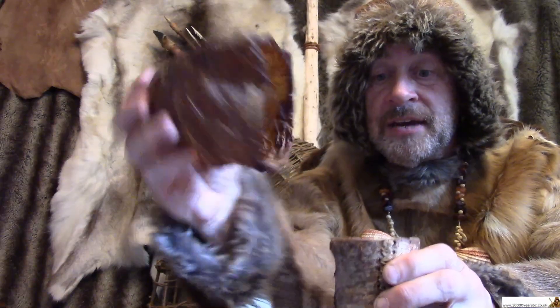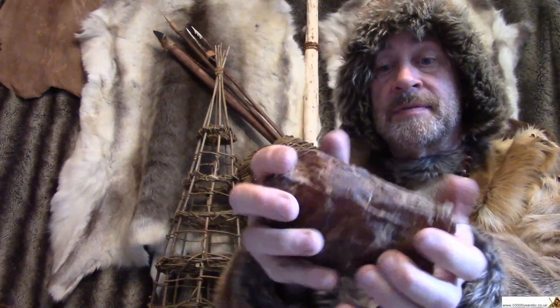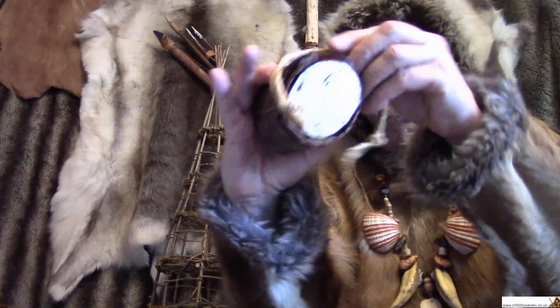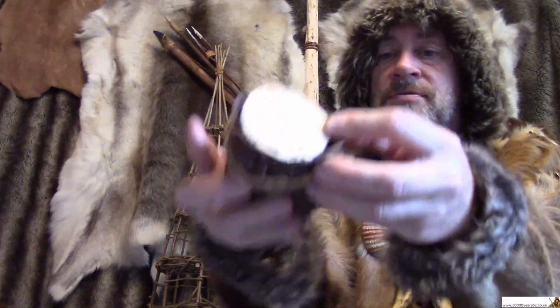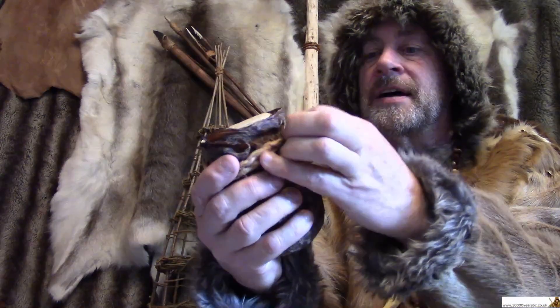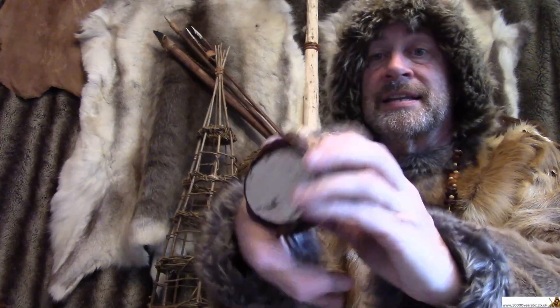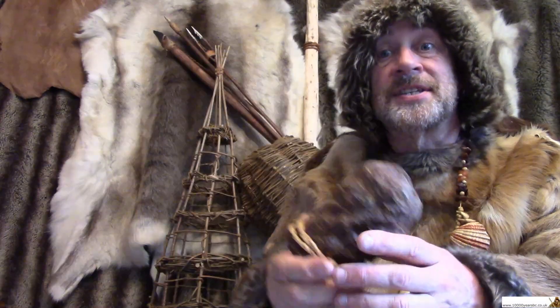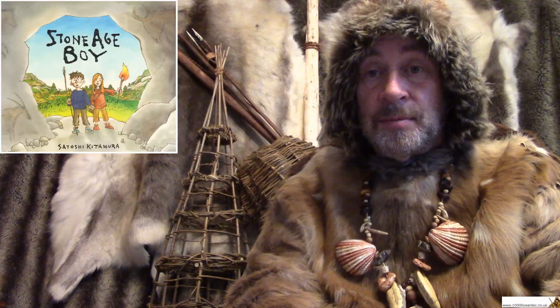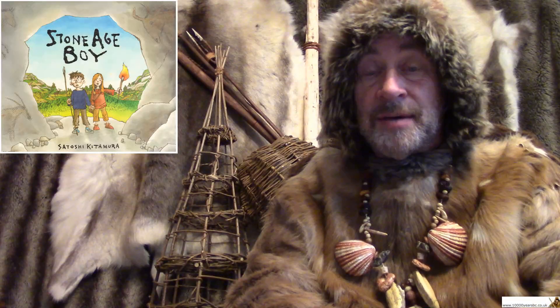Animal gut. And you can put that over the top of the container, like that. Get your piece of Stone Age string, wrap it around, pull it tight. And that would keep your fire lighting kit dry, so you could light a fire when you needed your tea. So that prehistory mystery was a fire lighting kit. And if you look in Stone Age Boy, the book, one of the pages in that book you will see about how they made fire.